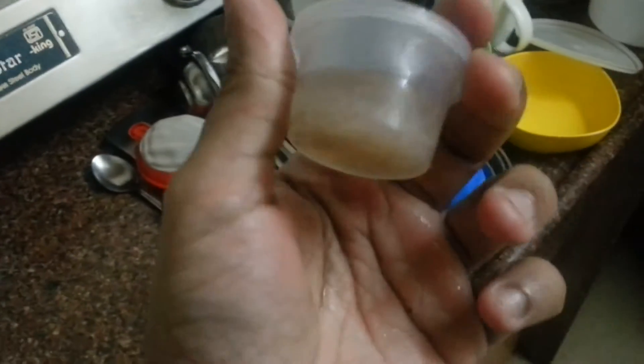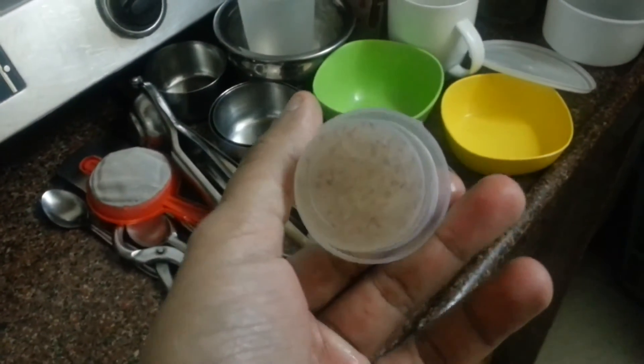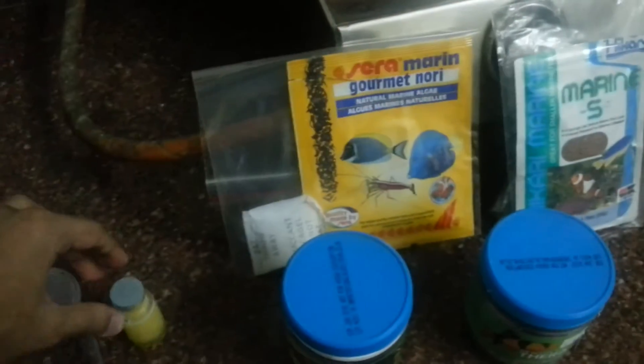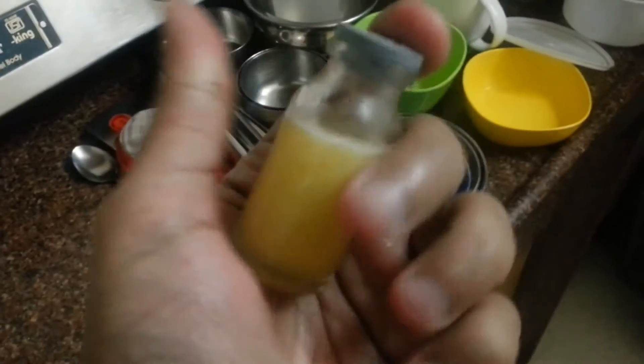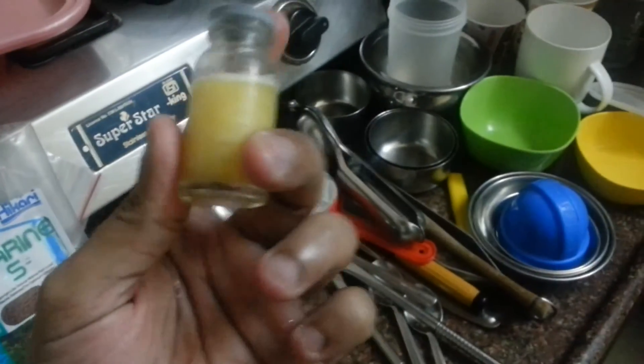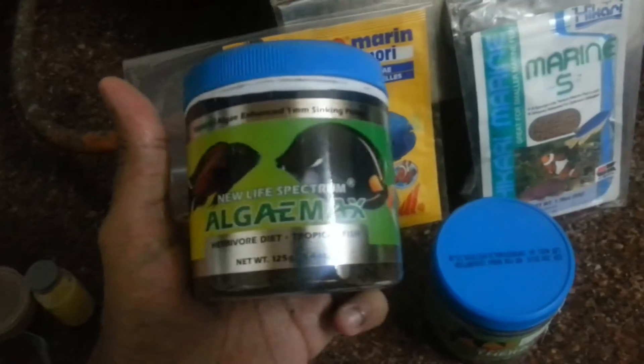These are mysis mixed with garlic juice, and I make my own garlic juice — I'm going to soon make a video on how I make this. For pellet food I feed Algae Max.